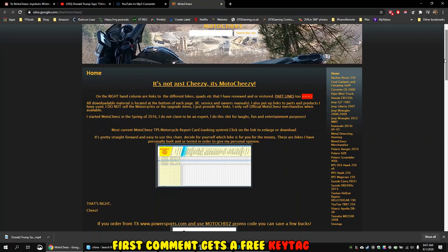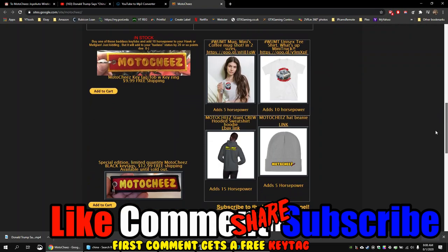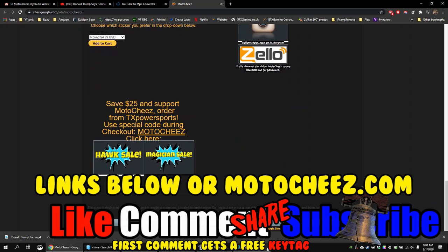Hey, don't forget to like, comment, and subscribe — we'd love to hear what you have to say. Hit that bell if you want notifications on new videos. Links for products used are in the description and on motocheese.com. Thanks for watching!